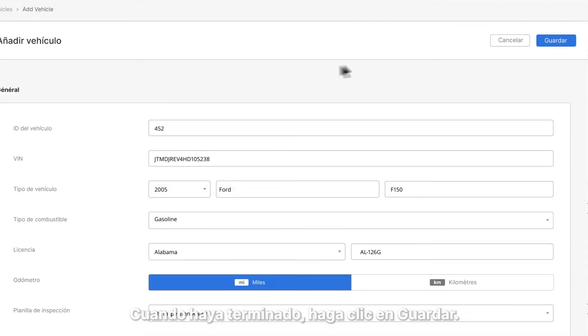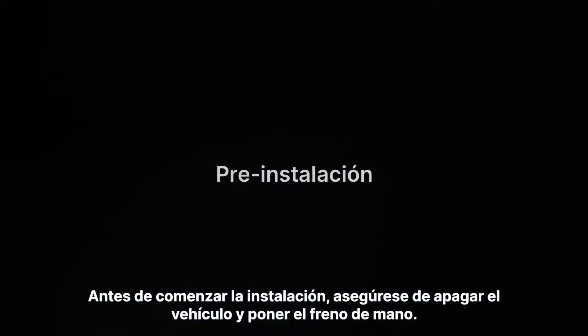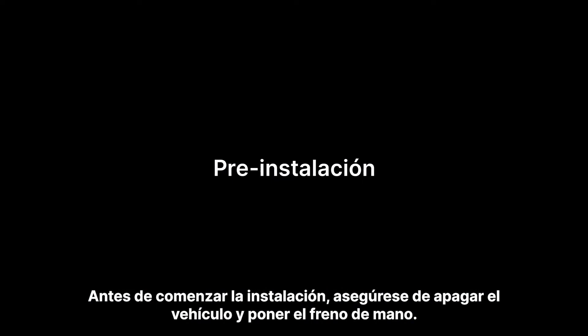When you're finished, click Save. Before you begin installing, make sure to turn off the vehicle and engage the parking brake.